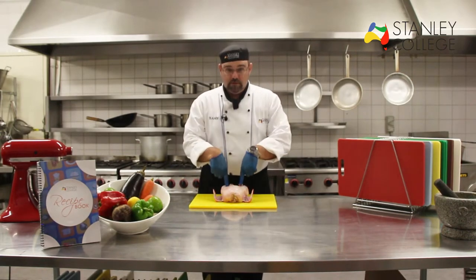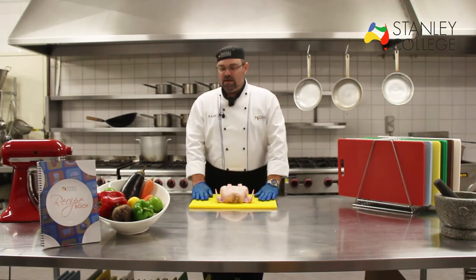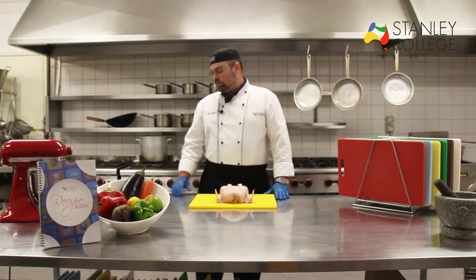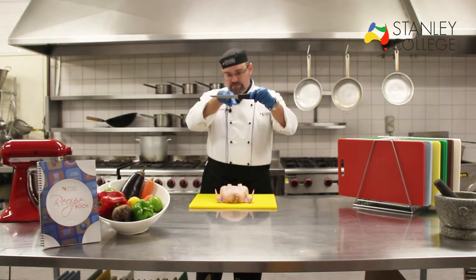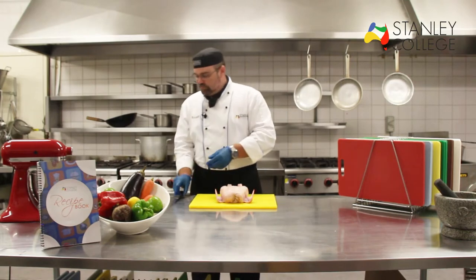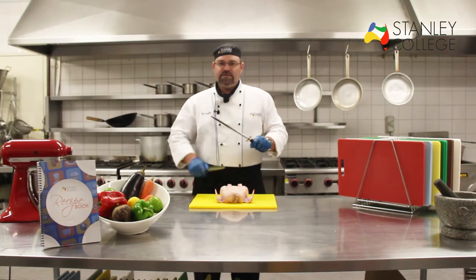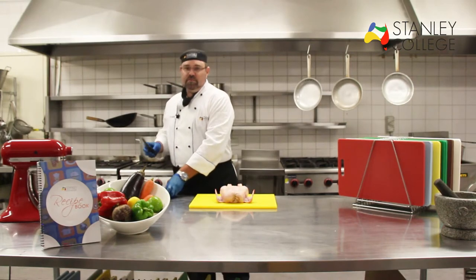First thing you will need is a chicken, which I have right here. We'll also need a yellow board, because all raw poultry should be processed on a yellow colour-coded chopping board. I also have here a boning knife — you notice the shape dips down, easy handling for boning. I also have my chef's knife and of course my steel to hone my knives to make sure they're nice and sharp while I'm doing my preparation.